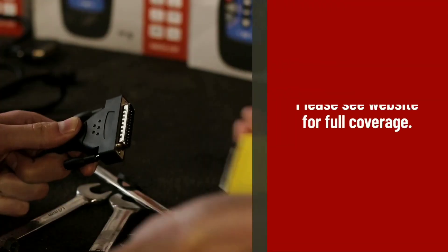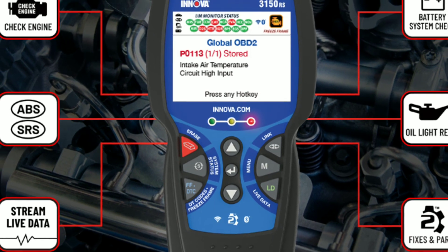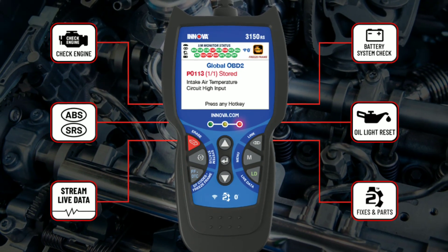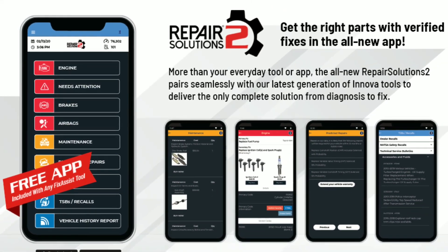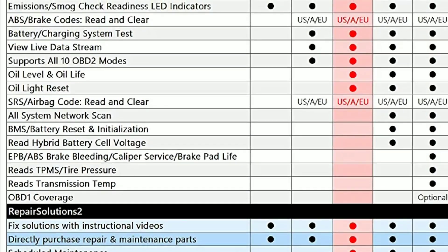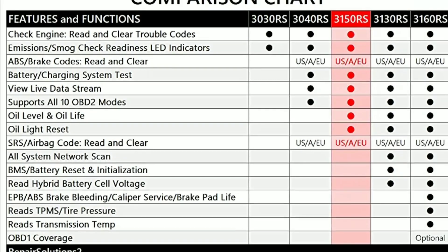One feature that sets the Innova 3150 apart is its built-in repair solutions database. When the scanner detects a trouble code, it not only provides you with the code's definition but also offers verified solutions based on the specific make and model of your vehicle. This makes it much easier to diagnose and fix problems without the need for extensive research or guesswork.